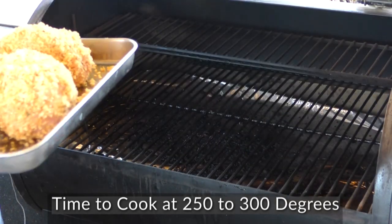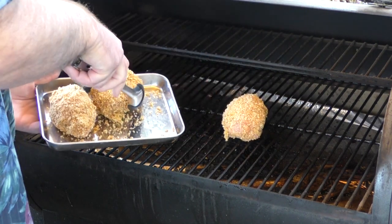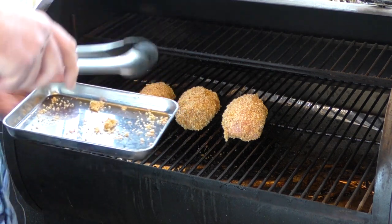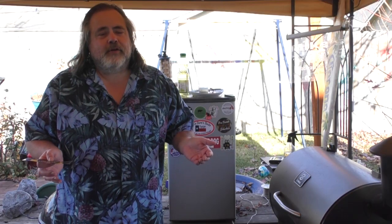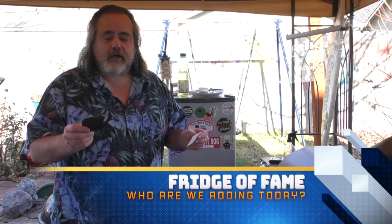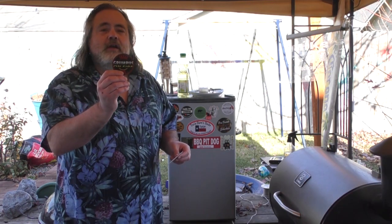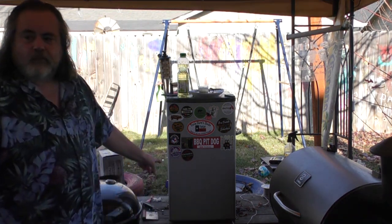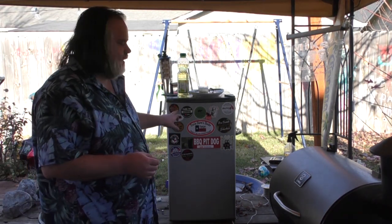We are back outside — time to put our scotch eggs on the pellet grill. Very carefully, we don't want to lose any of that panko. We're going to cook these to at least 165°F. No episode is complete without a Fridge of Fame moment — we have two stickers here, actually one is a magnet. The first one is from my buddy in Texas, Grumpus on Fire.